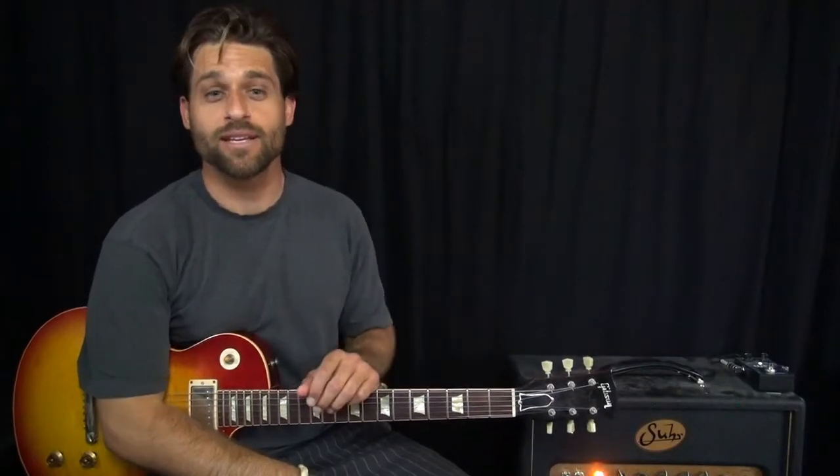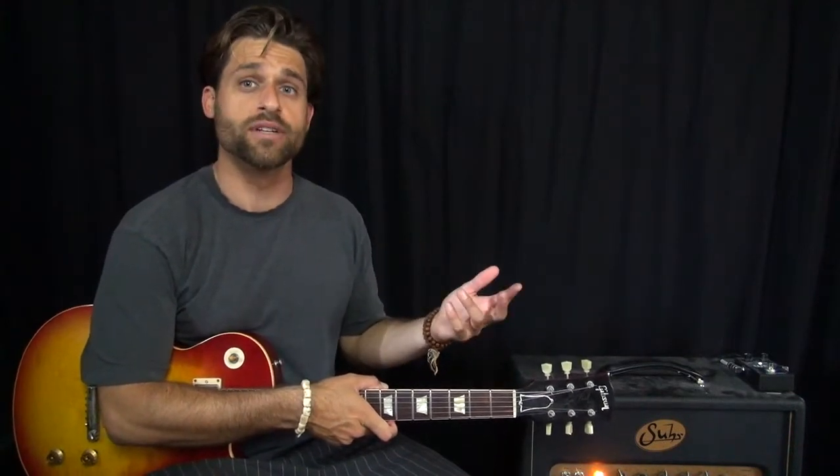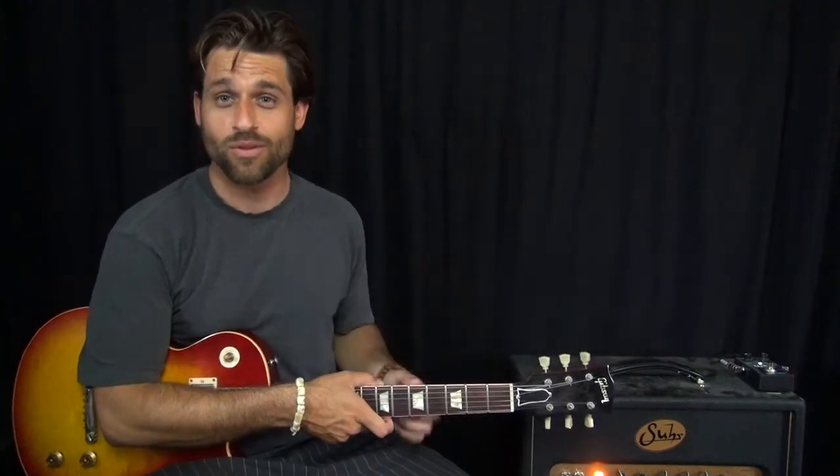Alright everybody, we're starting here right at the beginning with that real famous kind of introduction lick. What I'm going to do is play the lick, kind of break it down for you, and then show you real quickly the overdub that happens on top of it. Starting at the beginning with the opening lick.